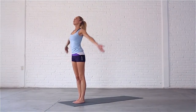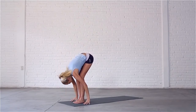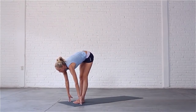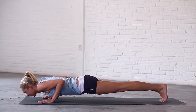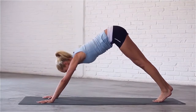Inhale, sweep your arms out and up, look up. Exhale, swan dive down into forward fold. Inhale, look up, stretch your spine forward. Exhale, step or jump your feet back to four-limbed staff pose. Inhale, come through to upward facing dog. Exhale, roll over your toes into downward dog.